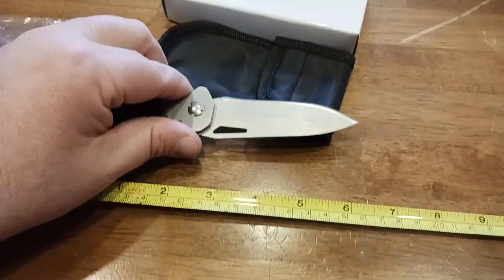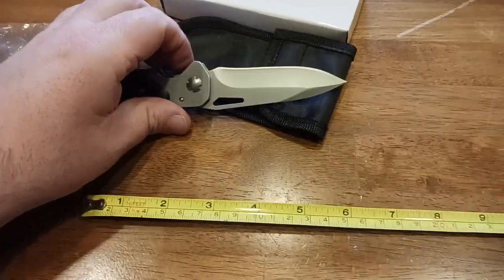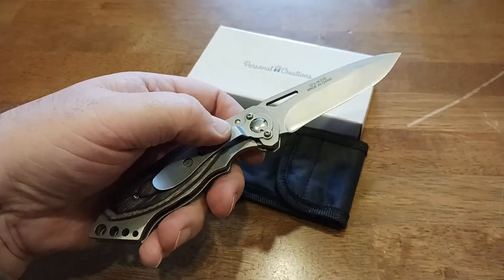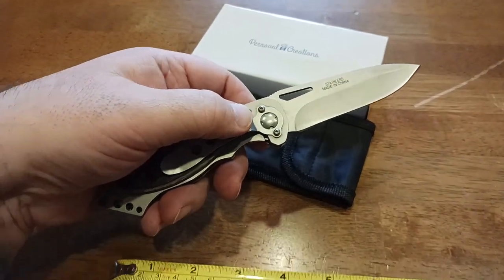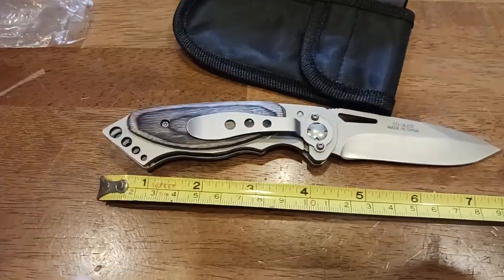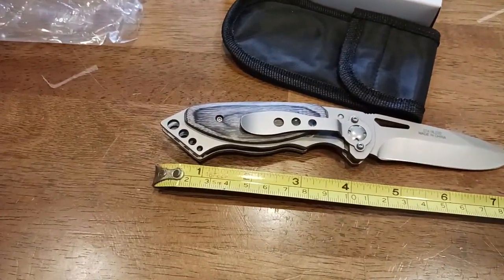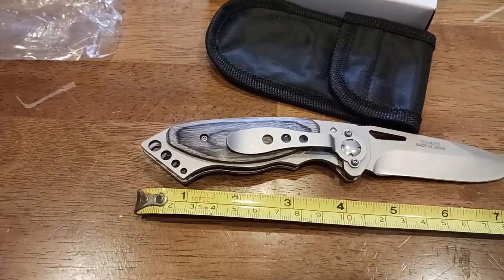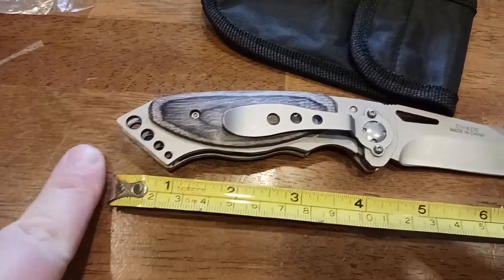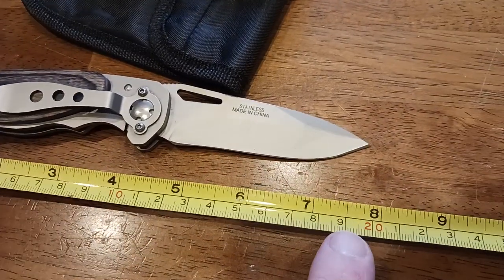Great for fine detail work — sharp as hell. I can just feel with my fingertips that it is pretty damn sharp. If I had both hands free, holding the camera in one, I could probably shave some hair off my forearms with this. The pommel point back here — in an emergency situation, will this break through a car window if you absolutely needed to? I'm sure it probably would.